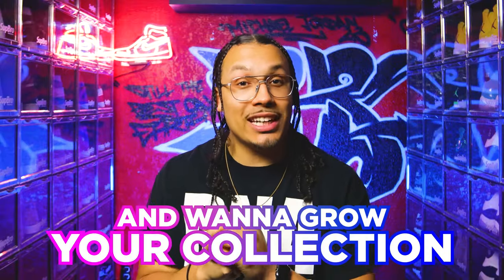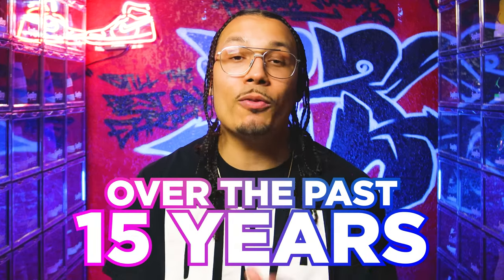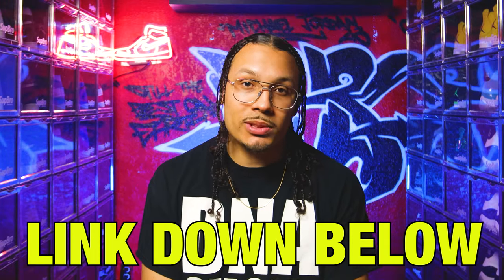If you enjoyed this video and want to grow your collection or make extra money on the side, I built a VIP mastermind that will teach you everything I've learned about growing my sneaker collection over the past 15 years. This gives you access to the DNA Fam VIP community where we talk about investing outside of sneakers. I also set up a private DNA Fam community with behind-the-scenes looks from the studio and multiple chances to win free sneakers from weekly and monthly challenges. Click the link down below in the description or the first link pinned in the comments.